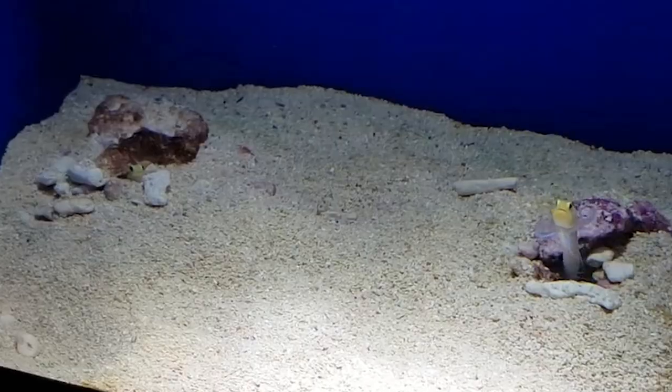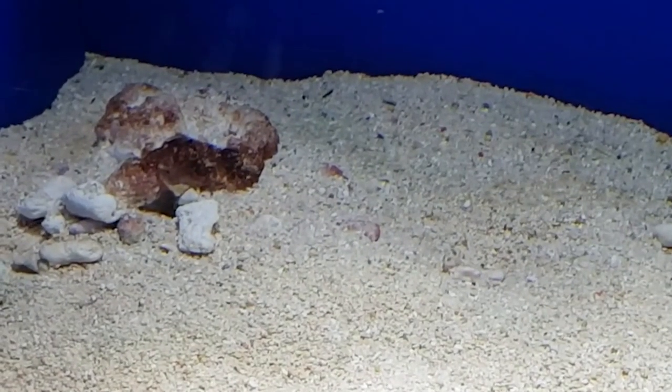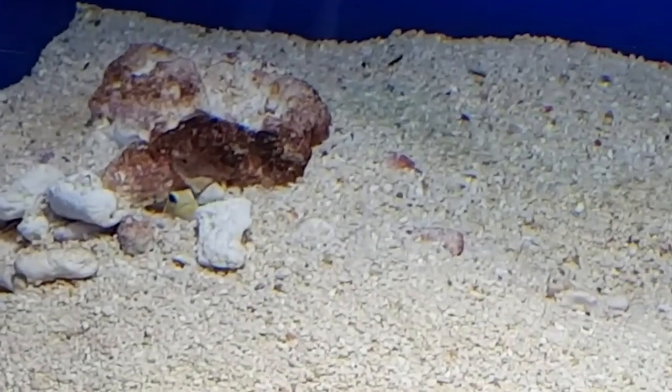Don't expect to see the jawfish swimming around the display of your aquarium — it rarely strays far from its burrow entrance. Because they are peaceful fish, it is possible to keep more than one in the display, as long as you have enough substrate space for each individual to dig its own burrow.